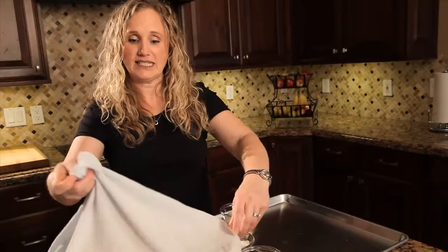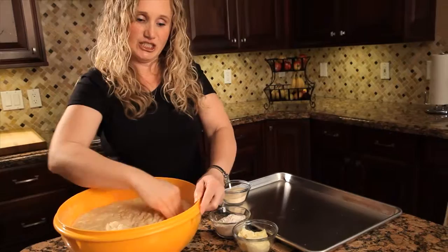We have let our Cheater Sourdough bread rise for about five hours. At this point, if you wanted to, you could put it in the fridge in an airtight container — leave the lid a little bit off — and you can store it in your fridge for up to a week. The longer you store it, the more sourdough flavor you're going to get, which is awesome. But we're going to go ahead and make it today. It's gotten nice and bubbly, and now we're going to shape it.